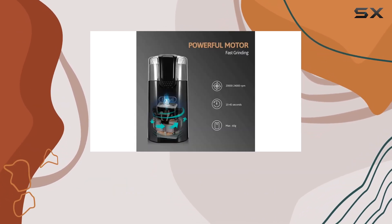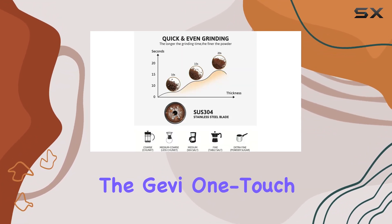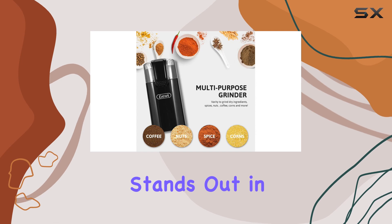This means you can grind enough coffee for several servings without the machine taking up too much space or being difficult to move. In conclusion, the Jevy one-touch button electric coffee grinder stands out in a crowded market.